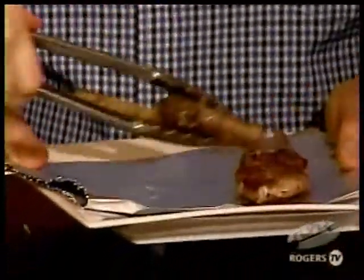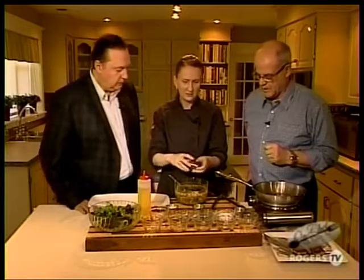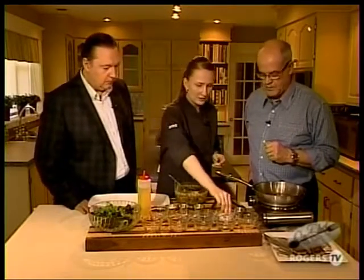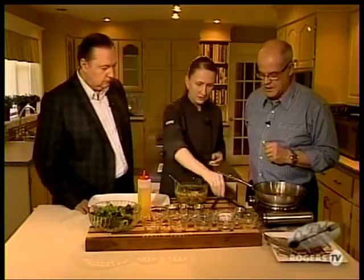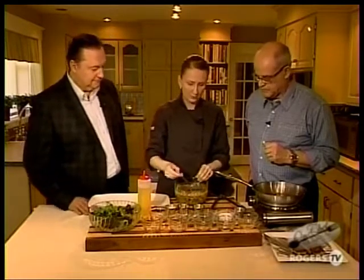We got all that, and then I have a little bit of mint that I chiffonaded — just rolled it up and sliced it really fine. If you don't like mint you don't have to add it, but it adds a nice fresh taste that goes well with lamb. Now I'm going to add salt and pepper so it can dissolve in the lemon juice before I add the oil — so you don't get chunks.